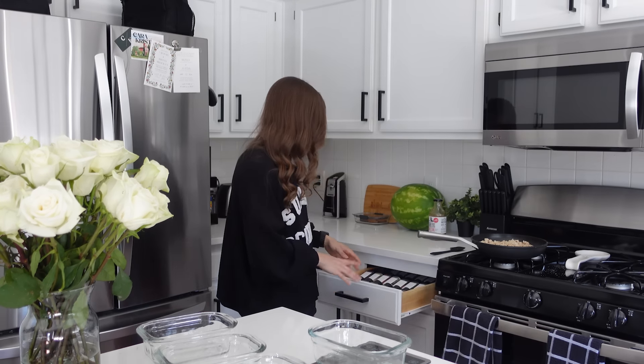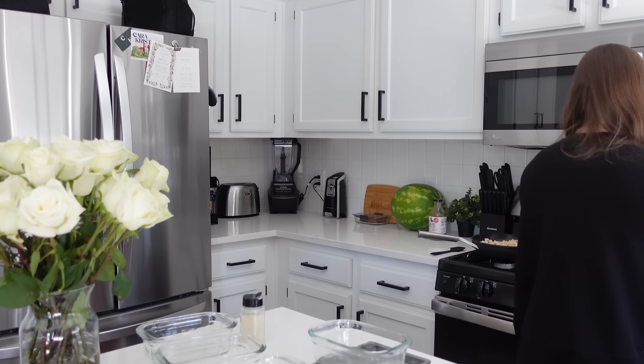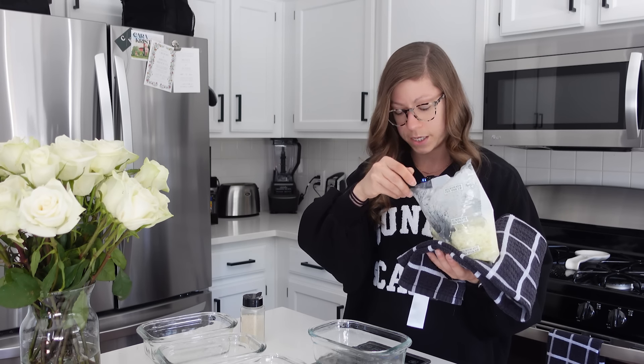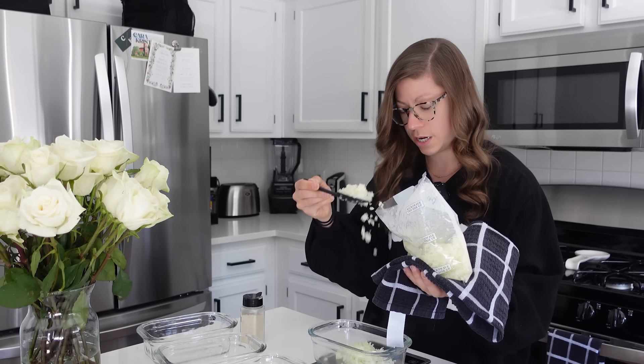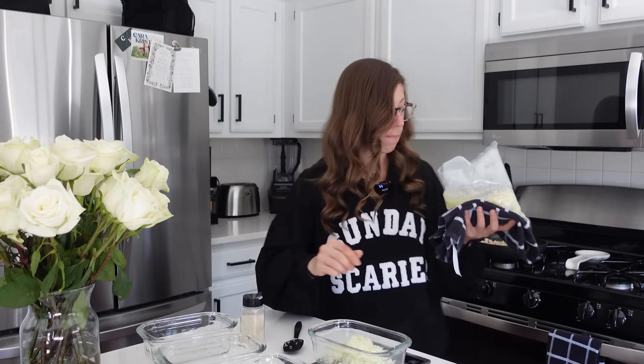I like to get all of my containers ready — take the tops off — and then put the cauliflower rice in first. I've done this enough times to know it ends up being about 215 grams per container. I season it with a little garlic salt because plain cauliflower rice has like no flavor. Because these still have a little bit of liquid, I'm putting a towel underneath. I'll use the same spoon we used for the ground turkey — it's all going to the same place. I have the scale zeroed out and I'm filling it until I get to about 215 grams.